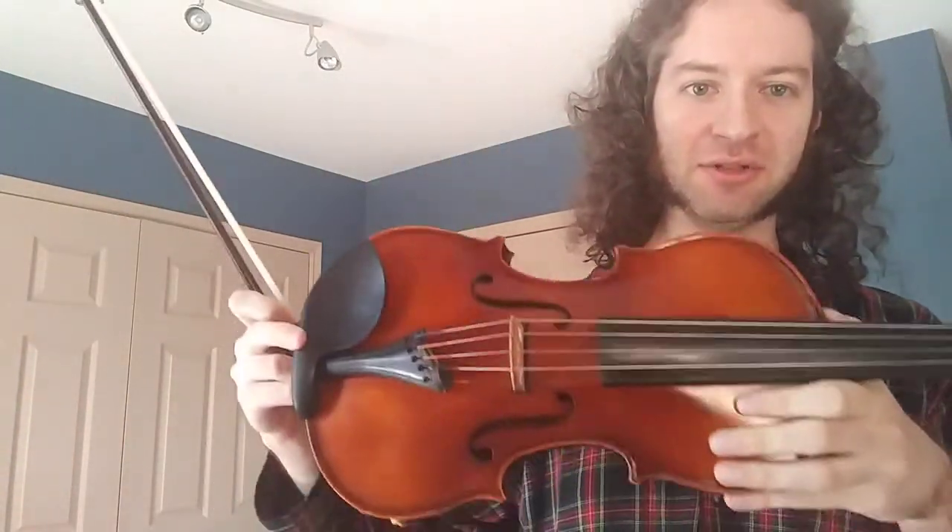Hey guys, this is going to be another episode of my series on learning a five-string violin. A bunch of things I want to cover in this video are how to connect your notes, your melodies, your short notes and longer notes, your string crossings in that process, and how the weight of the bow and your contact point needs to exactly respond to those different situations that you're going to need to play through.